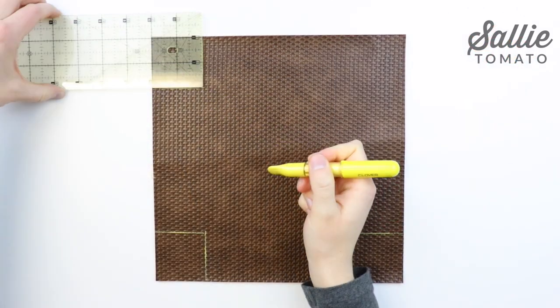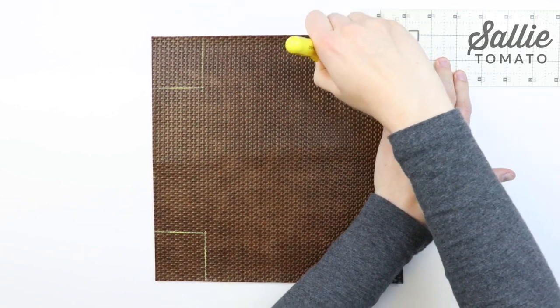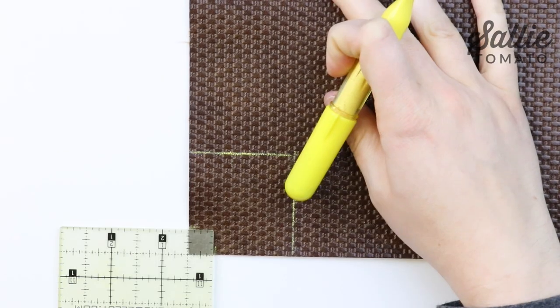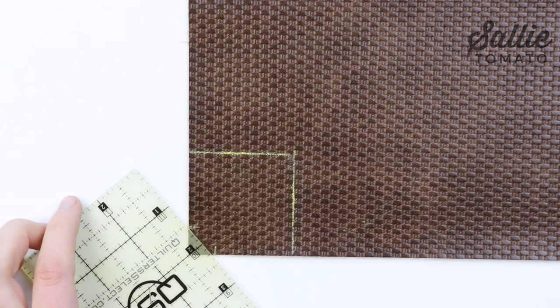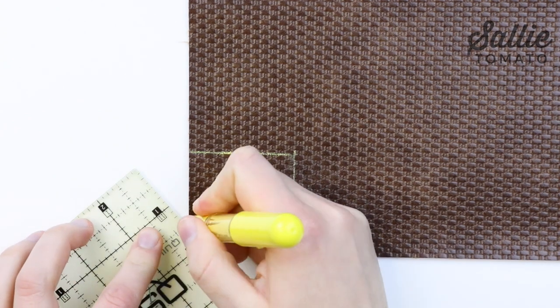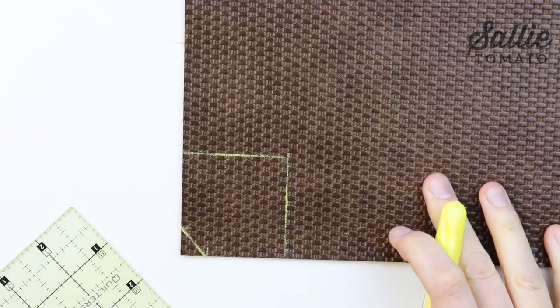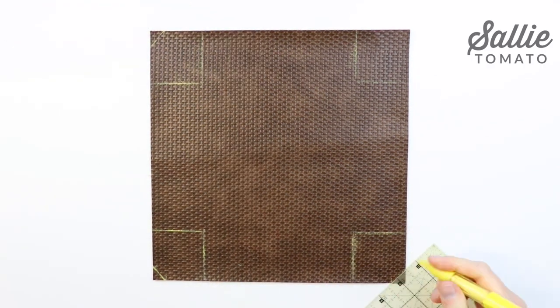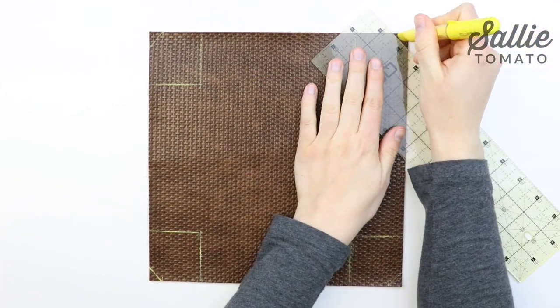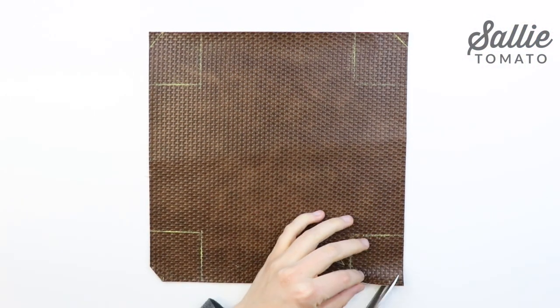Start with your fabric and measure your desired height on all four corners in from each side edge. Then measure a half inch in from each side edge on all four corners and draw a diagonal line between each of the corner marks. After marking each corner, cut along the diagonal lines.